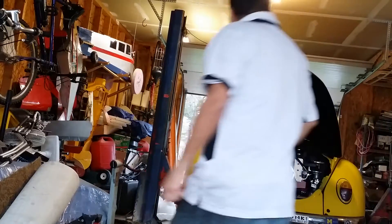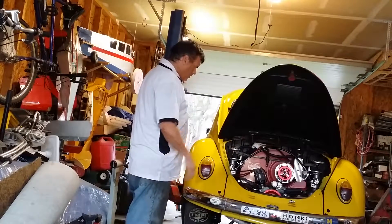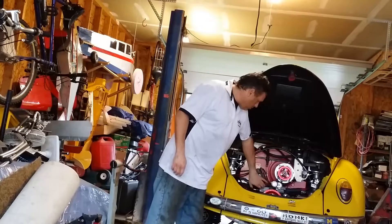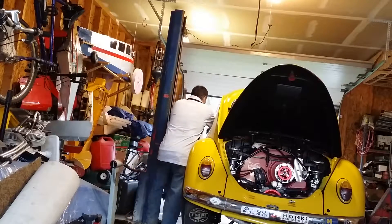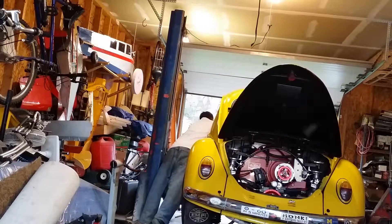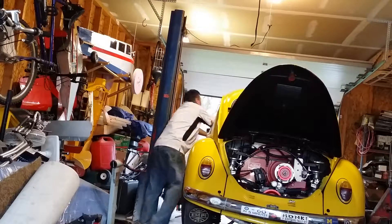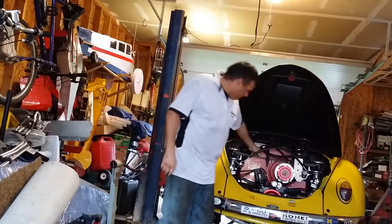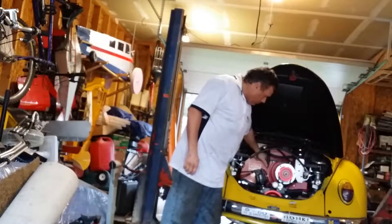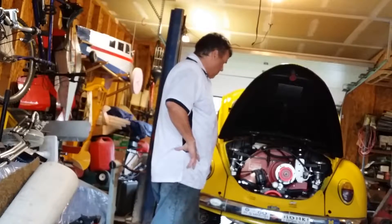We got the car all tuned up a little bit and running pretty decent. Just to give you a show — she's pretty cold right now. Let's give it a flick of the key. That was very good.